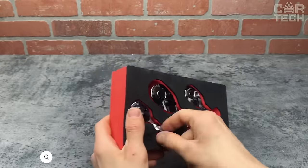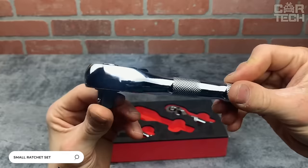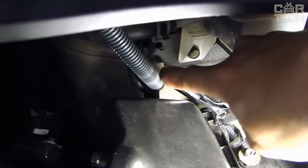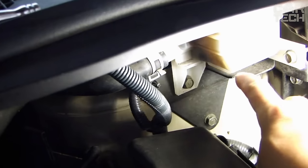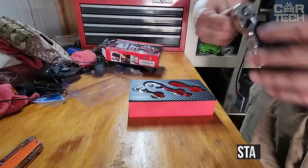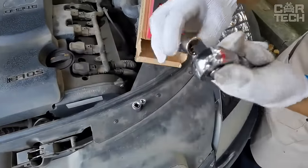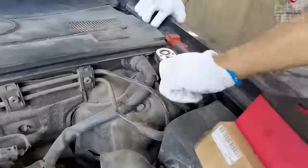A selection of small ratchets — an indispensable thing not only when repairing a car but also in any home. A small ratchet under standard heads will help to screw or unscrew any nut or bolt. The tool is made of stainless steel, so it looks quite durable. It is worth remembering that the ratchet is not designed to pry off nuts that have oxidized or corroded.